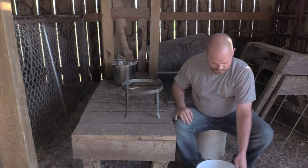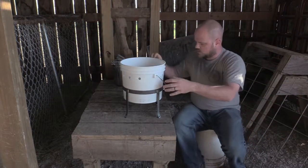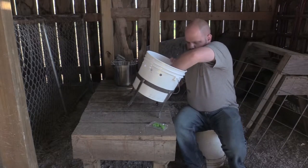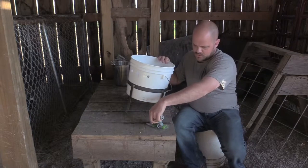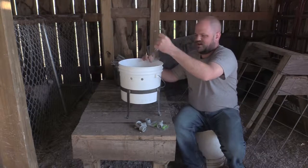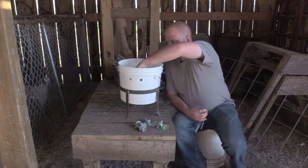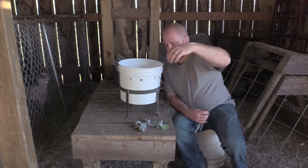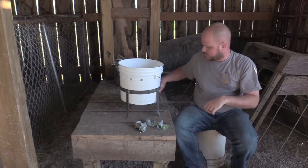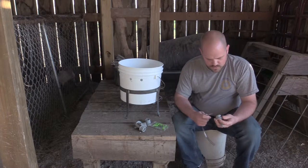It comes with a pre-fabricated stand - it's kind of tapered and this bucket sits down inside of it. And then we've got some one-way valves, some nipples to go on the bucket, and some hose. It comes with ten hoses, ten valves, all that. We're only going to need five just because we only have five kids, so I don't want to put more hoses on there than I need.